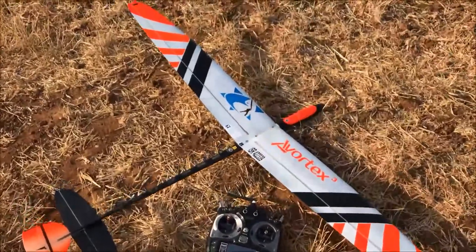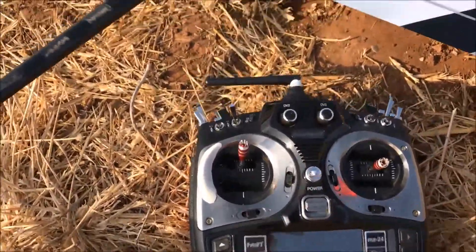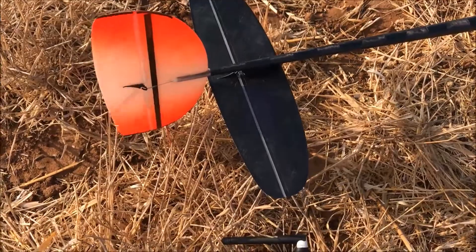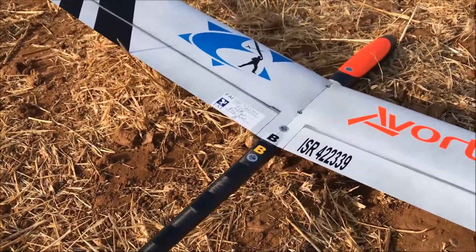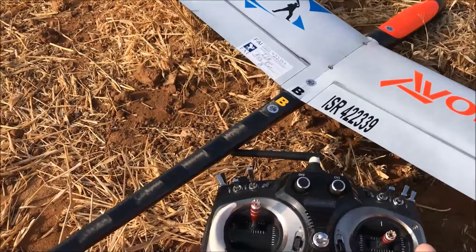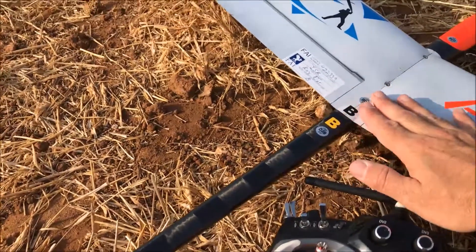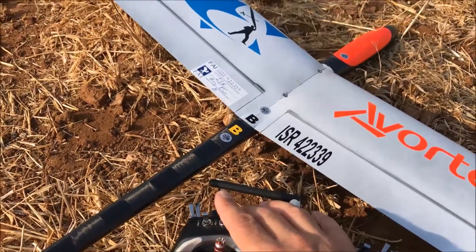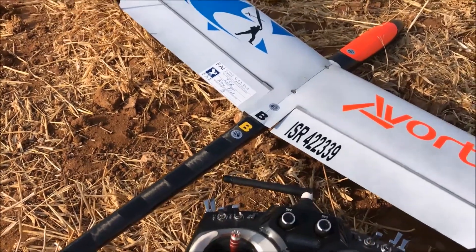Here at the flying field I'm going to show you my basic settings. I'll have all the throws in the RC Groups build thread so you can check those there. Basically I have five flight modes. For me this is speed mode — the wing is molded in speed mode, so speed mode is when the tab and the ailerons are basically in line. This is cruise — it's about two millimeters down.